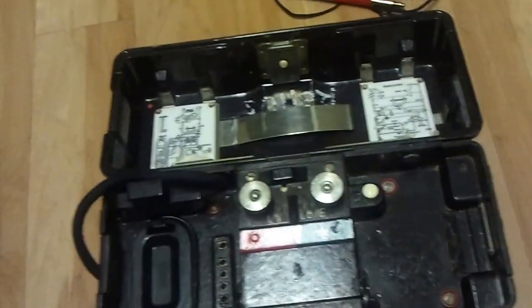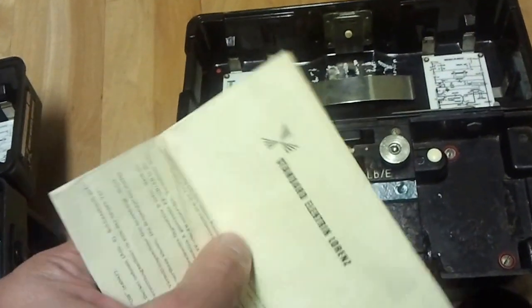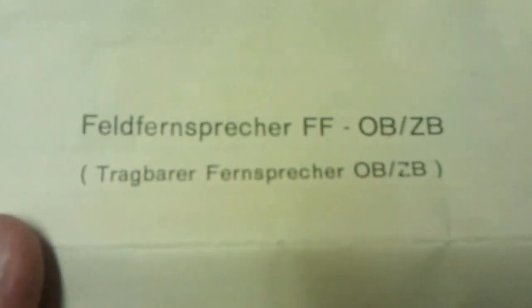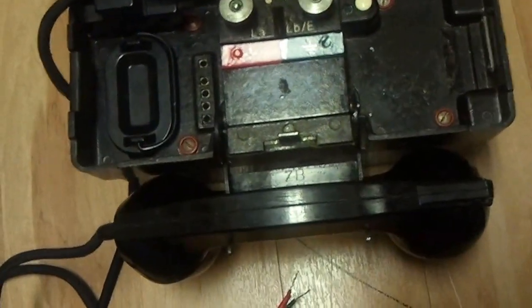These do come with a user's manual, but it's all in German. This particular manual was from 1958. What I wound up doing is making some notes on it and used Google Translate to fill in the blanks — my German's pretty rusty.